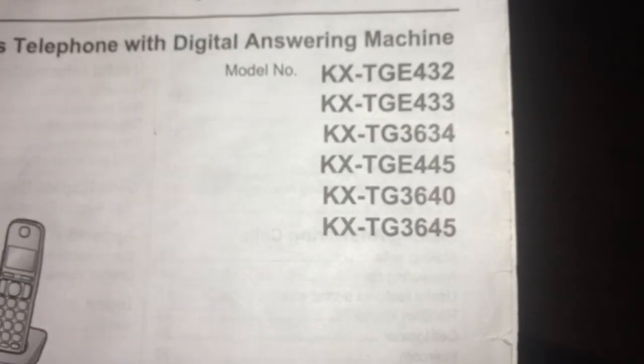It's probably the 433, because it originally came with three phones, and then the system got expanded to five extensions.